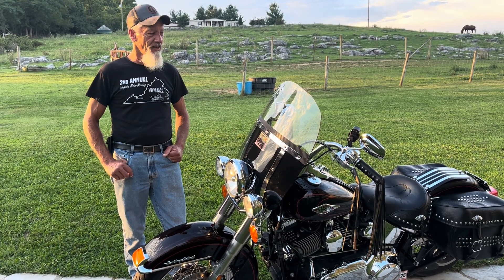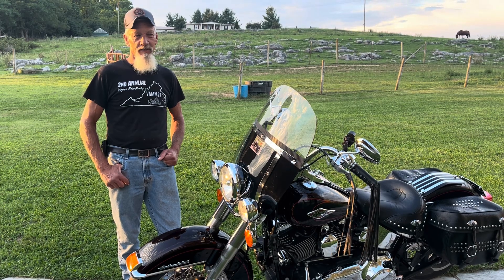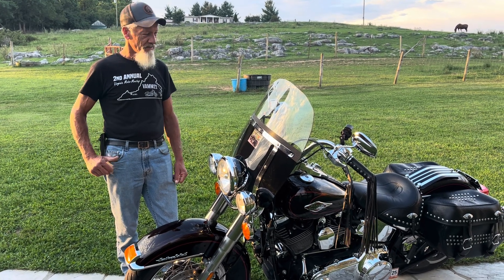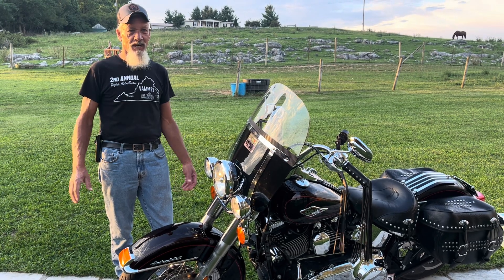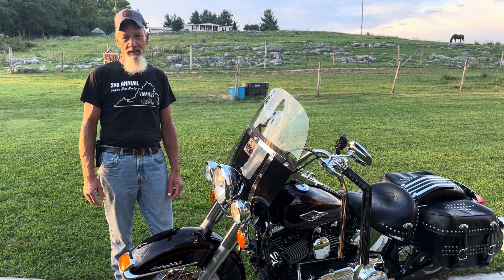Hey there, this is Mr. G, 1965. I guess you figured that out when you clicked on the channel. I want to show you what I've done to my Heritage here without really spending any money to speak of.